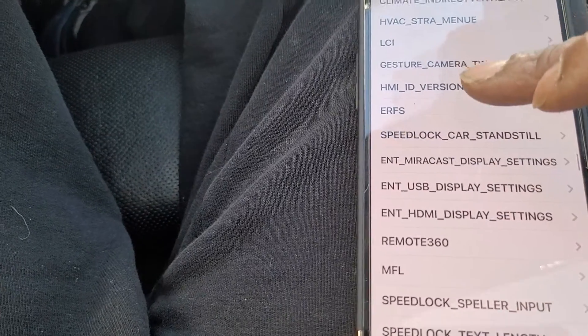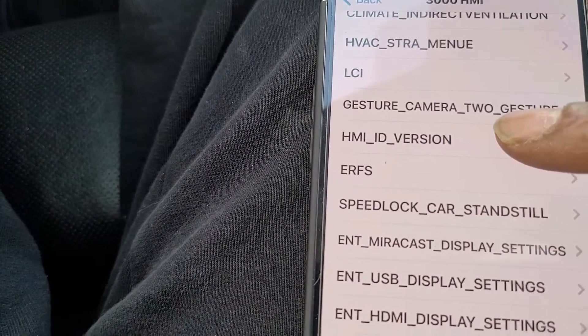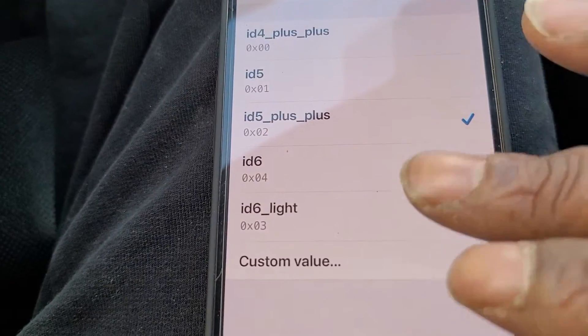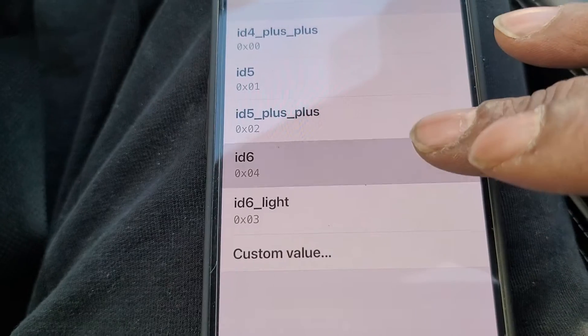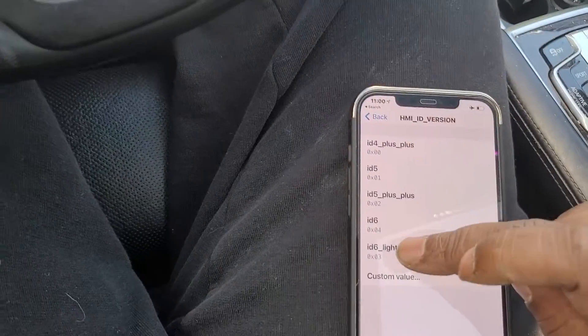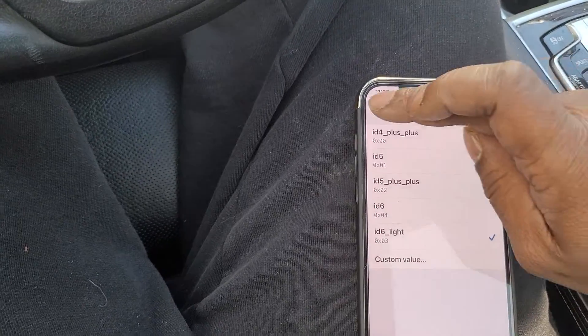We're looking for HMI Version ID. Click on that — right now you can see it's at ID5 Plus. We're gonna go ahead and move it to ID6 Light. Then we're gonna go back.